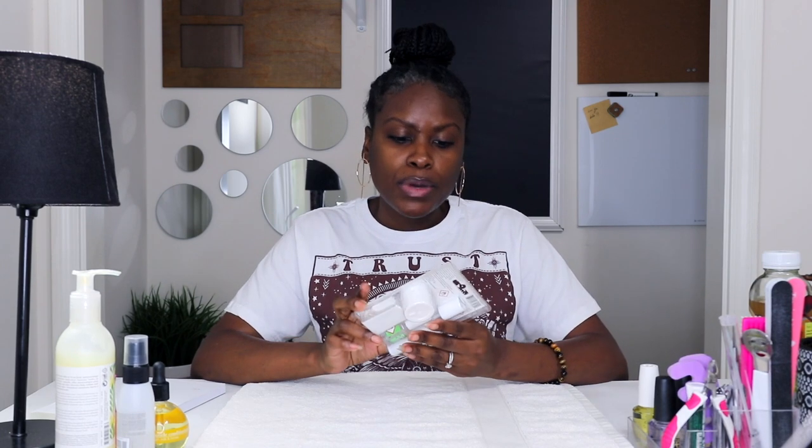Hey Smileys, it's Ai, and this is Ai Brown Smile. Welcome back to my channel. If you're new here, please subscribe because if you like good vibes, you're gonna love it here. I'm excited about today's video because I'm trying out the Kiss Dip Kit for nails. I'm an avid lover of all things beauty and self-care, especially nails and skincare, so I really can't wait to give this a try.